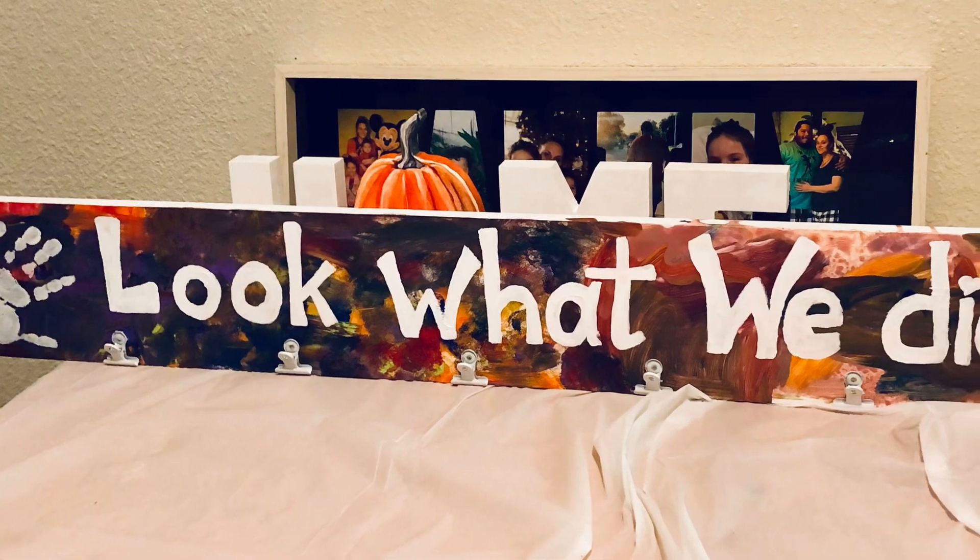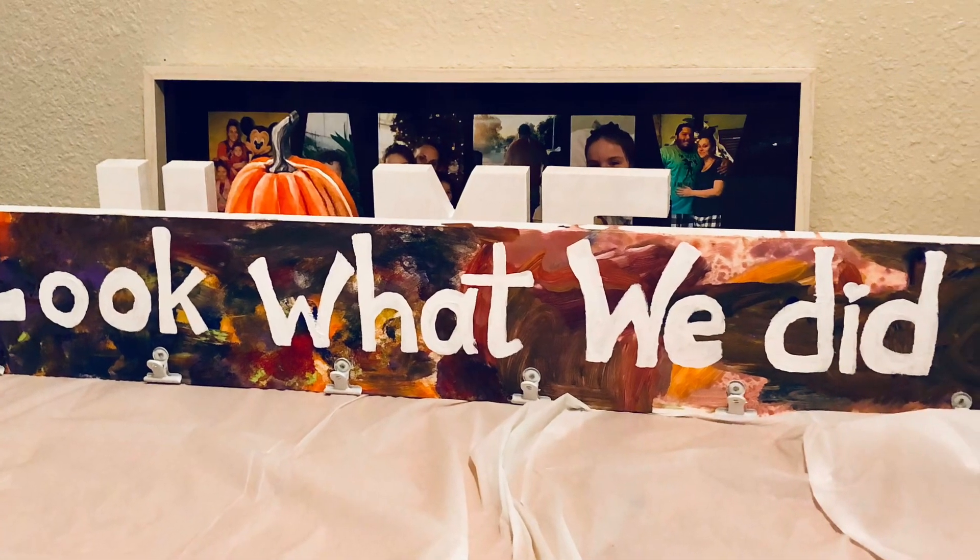You're going to want to make sure you let your sign dry completely in between each of the steps that you do.